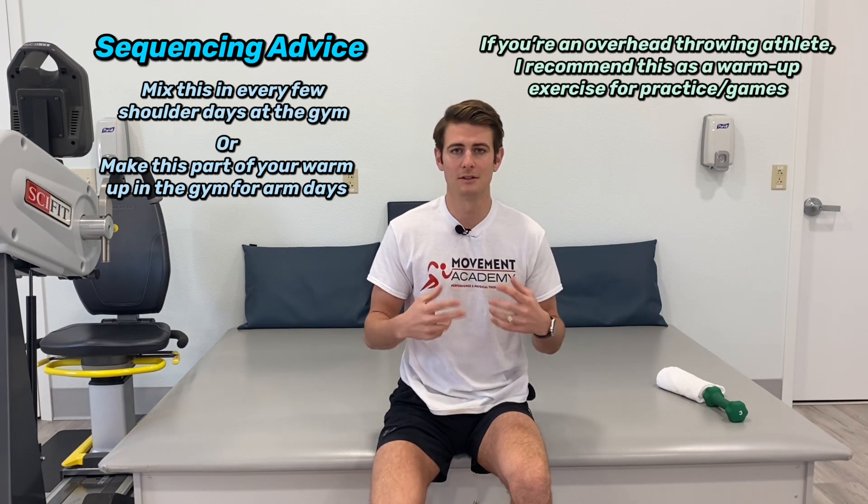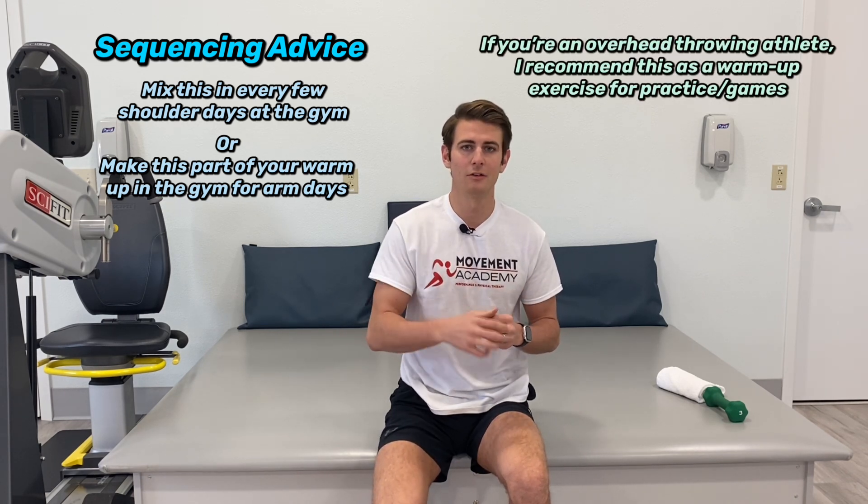Let's talk sequencing. Personally, I try to hit rotator cuff every time I lift my shoulders, and that's my go-to staple for external rotation. Something else you could do is make it a warm-up for your arm days — do that with a couple other movements just to get blood flowing and the rotator cuff involved, and that'll help carry over into your other lifts.